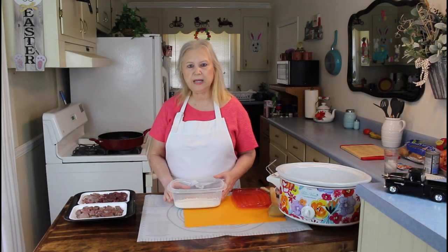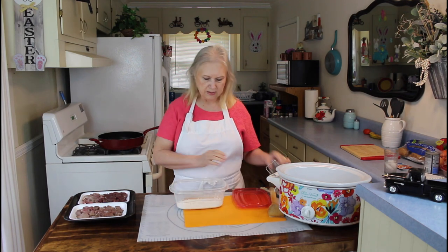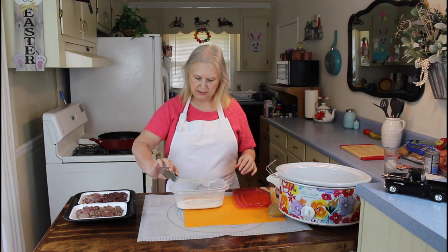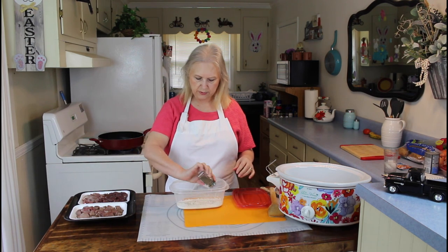Me and Kevin's got a lot to do today, so this will be a really good recipe at the end of the day. Let me get started on my prep work. The first thing I'm going to do is put some black pepper and salt in my all-purpose flour.